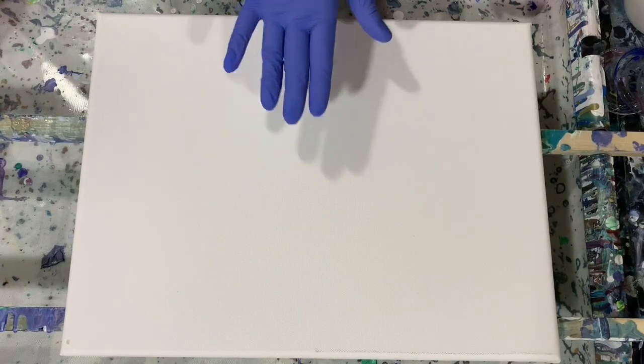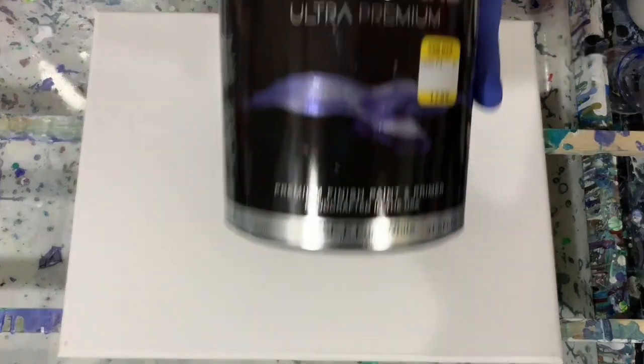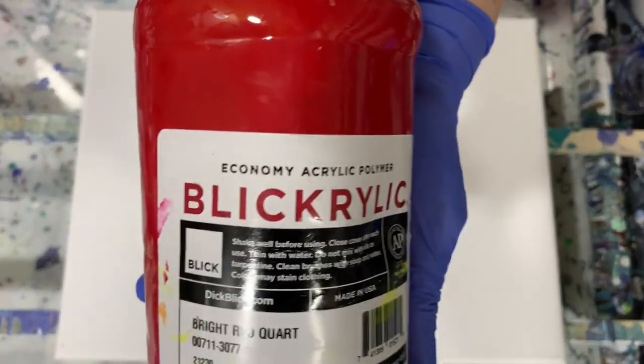My base coat will be 50% Artist's Loft Flow Acrylic White and then 50% Easy Care Satin Enamel. Let me show you that. I'm hoping that will give me the cloudy effect with this satin enamel. And the rest of my paints are Blick Bright Red and Blick Violet.